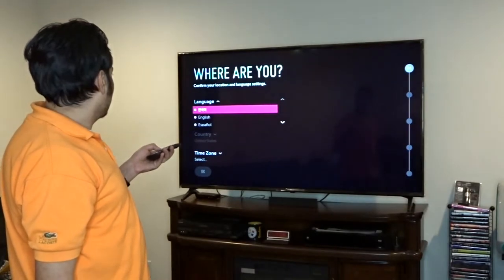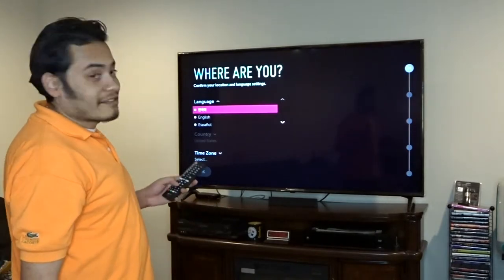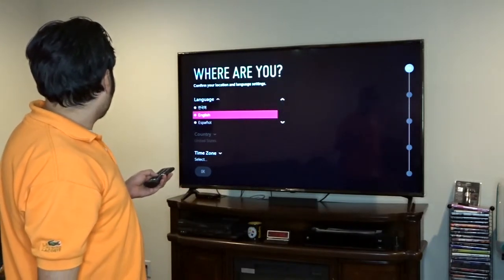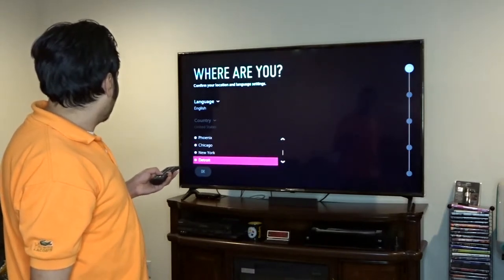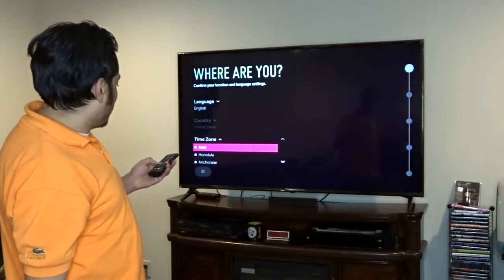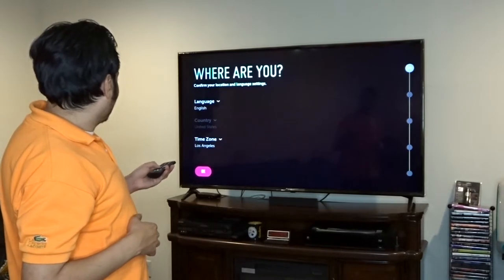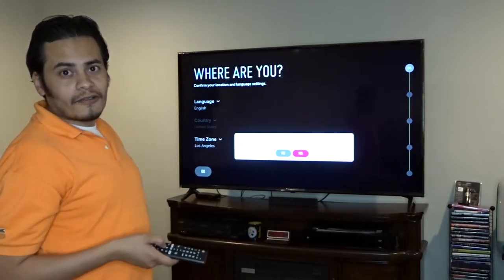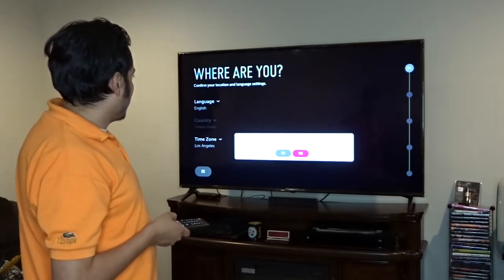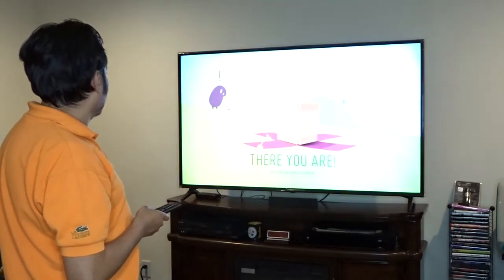OK — confirm your location and language settings, navigate with left, right, up, down, and OK on the remote. Language: English. Time zone select — it's going to be Los Angeles because we're next to the Pacific, guys. To the Pacific to be specific! Time zone set to Los Angeles. The TV then asks about audio guidance for the visually impaired — do you want to turn it off? Since it's only for the visually impaired, we're going to say yes and turn it off.